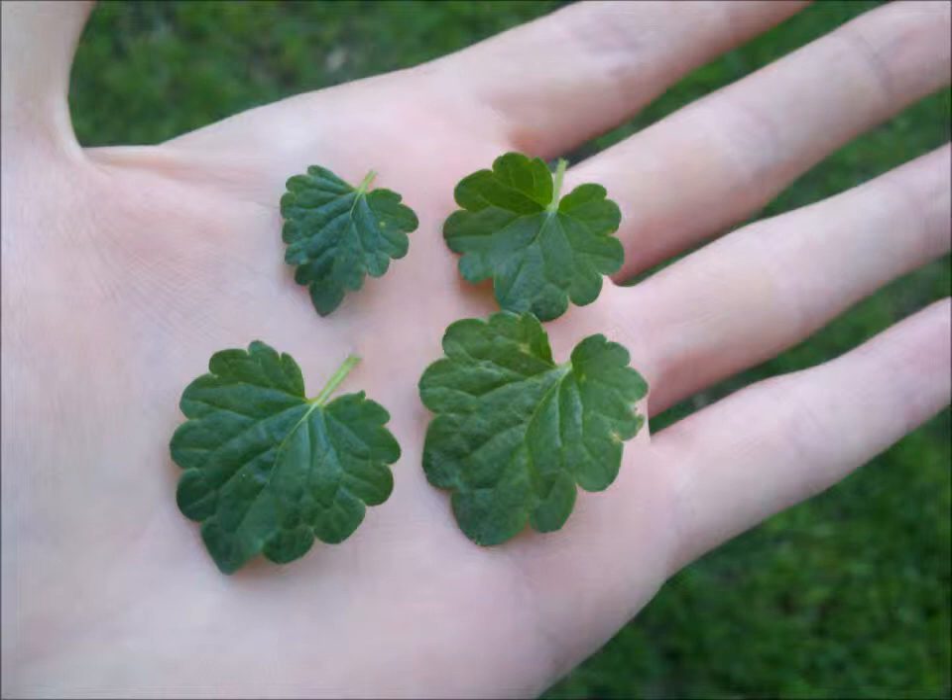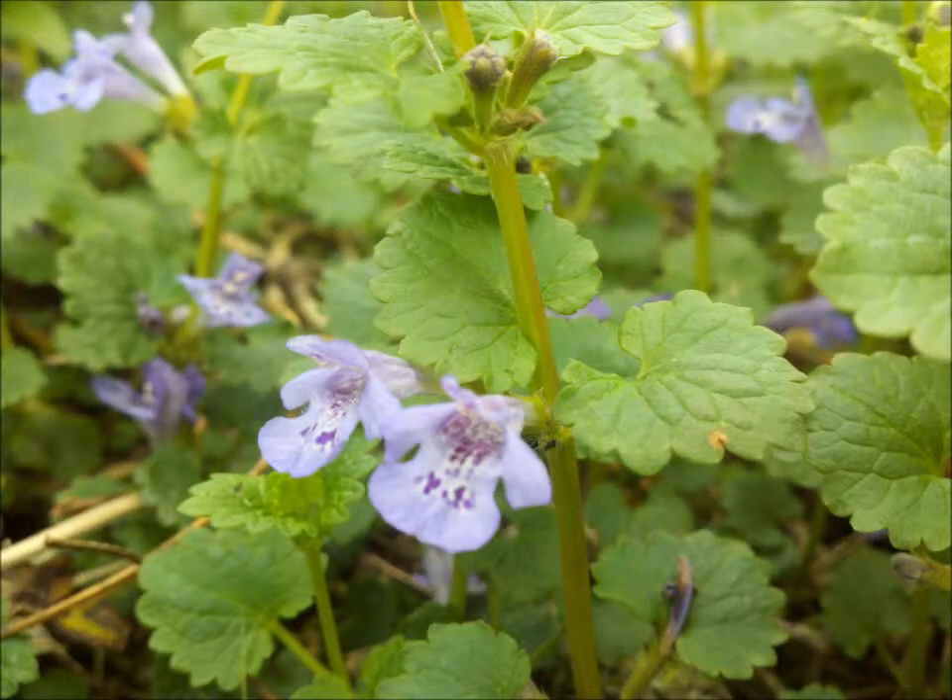I've taken a few pictures. Here are some close-ups of the leaves and flowers. You can see a lot of detail up close that help identify it from other look-alikes, like mallows or wild violets, when they're small enough to be confused for ground ivy. Ground ivy has a square stem, like a lot of mint family members, and the pairs of flowers that show up in the spring really help pick it out from its neighbors.